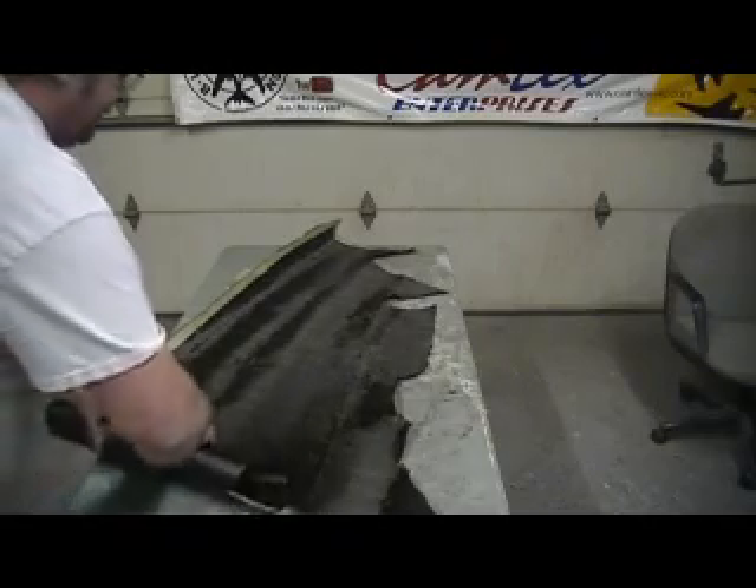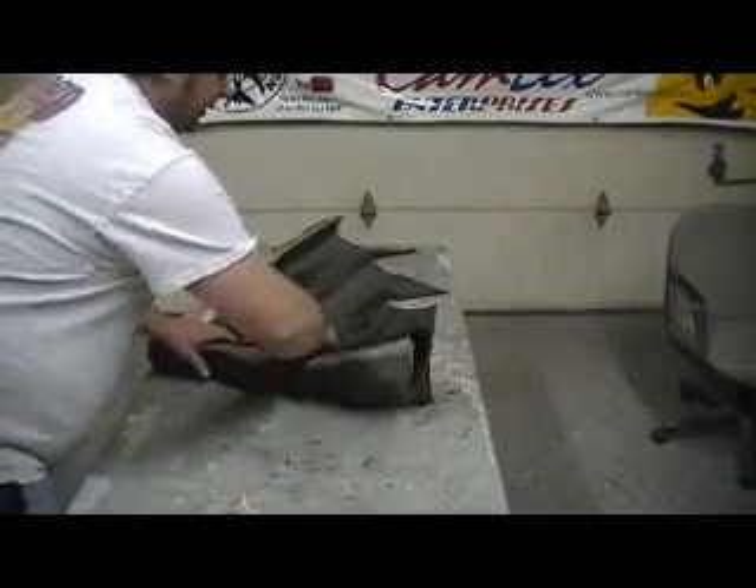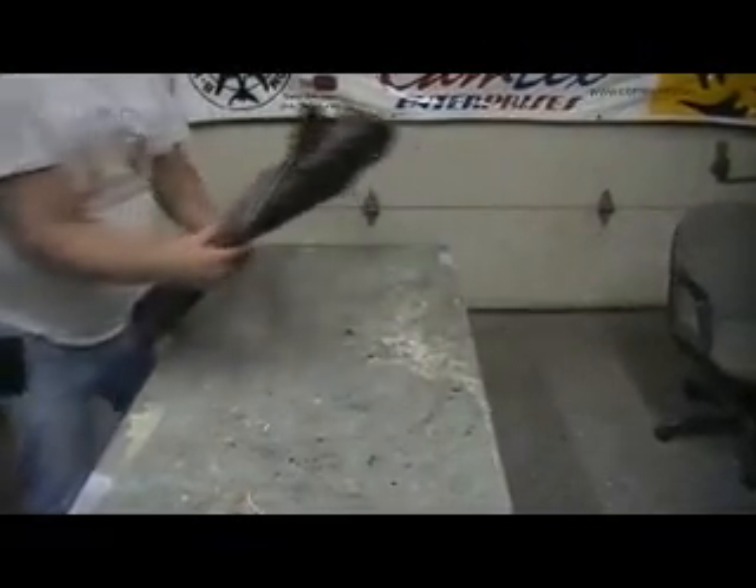I've still got a little carbon left — enough to beef up a few slabs, but it's not enough for a wing. It's all gone after that, but we got some more coming. Now I need to cut two pieces of four-ounce. Actually, I need four pieces of four-ounce.